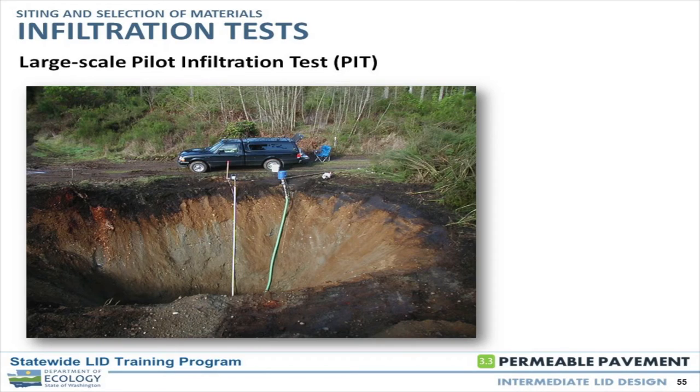Allow the time and budget to have somebody go out and actually run one of these tests. The large scale pilot infiltration test is used when you have a greater area for infiltration — the bottom area is 100 square feet.